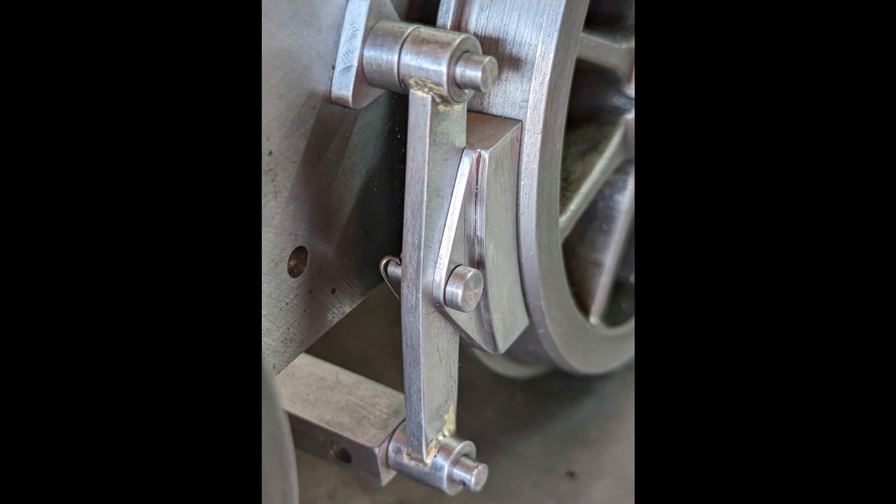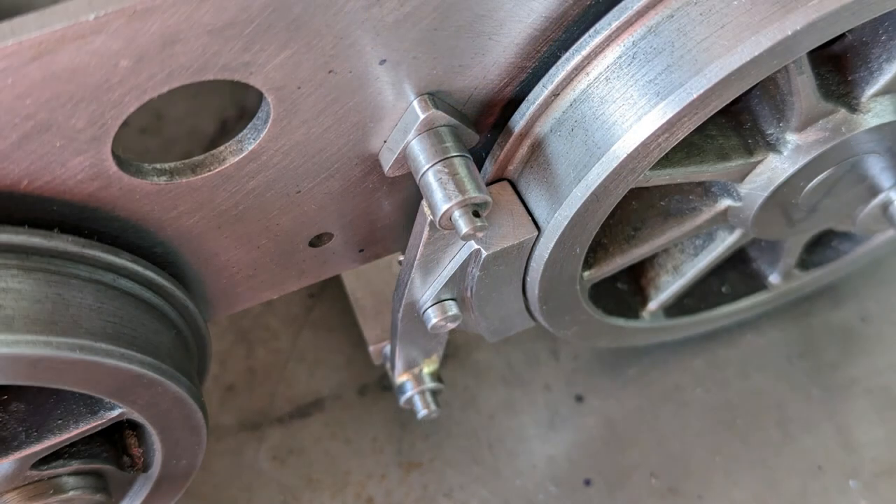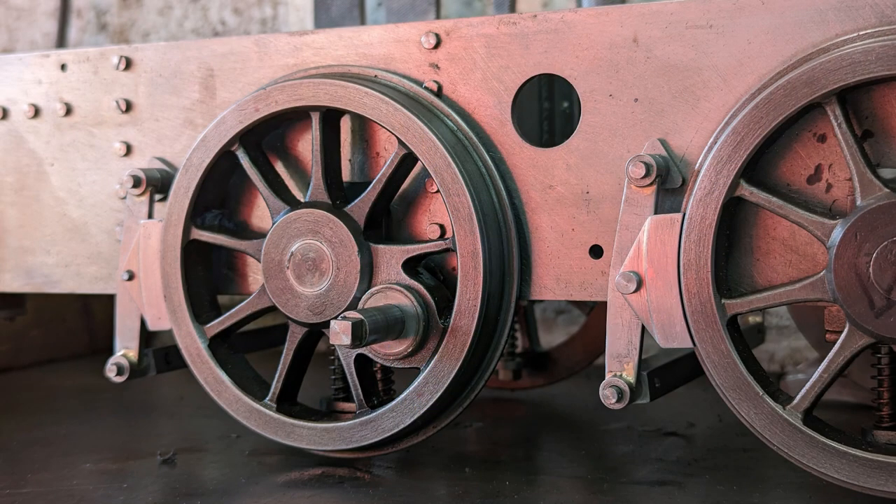As I said at the beginning, the approach I've taken here is far from being the most efficient, but I must admit not only am I pleased with the outcome but I did enjoy making it. I've still got a few more parts to make for the brakes so I'll continue with these for now. Thanks for watching.